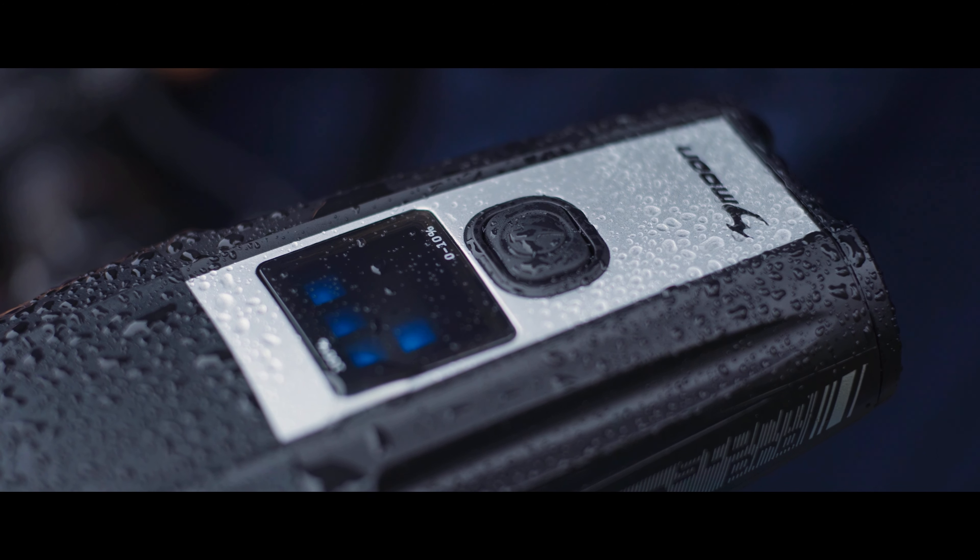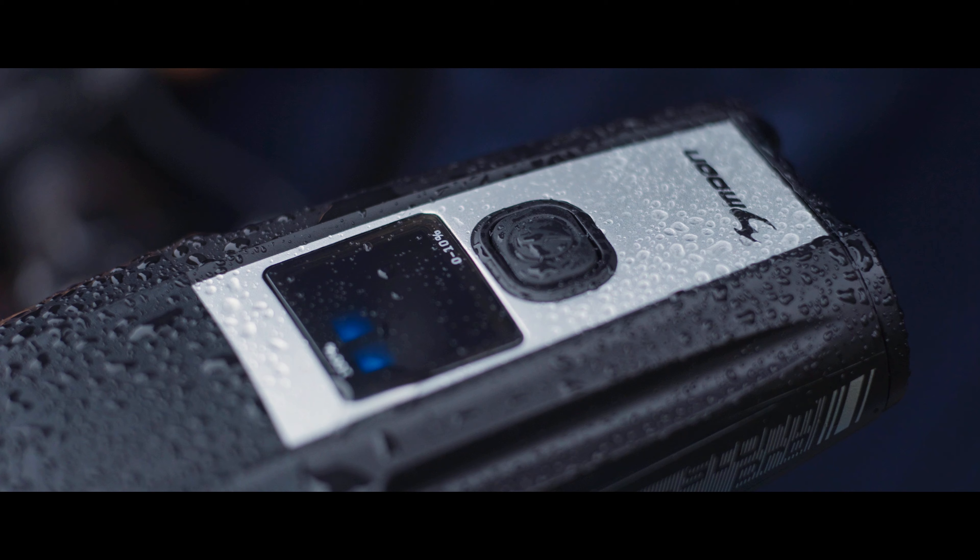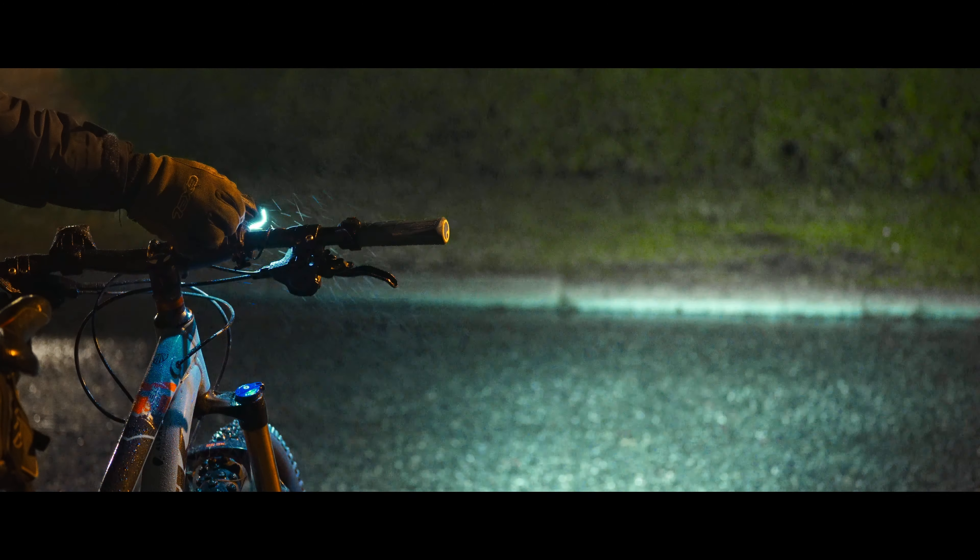One click changes the light intensity. Double press activates the high output mode of 1700 lumens. Long press shuts off the light.